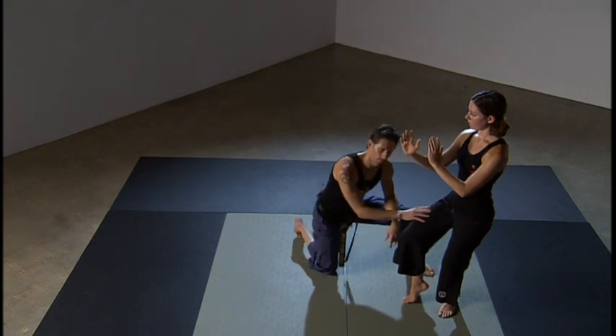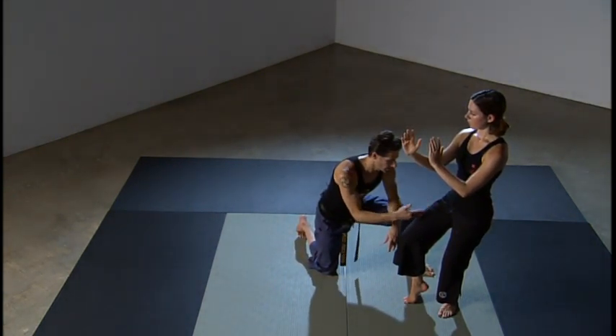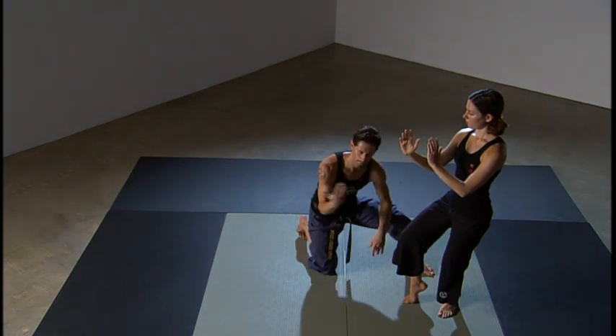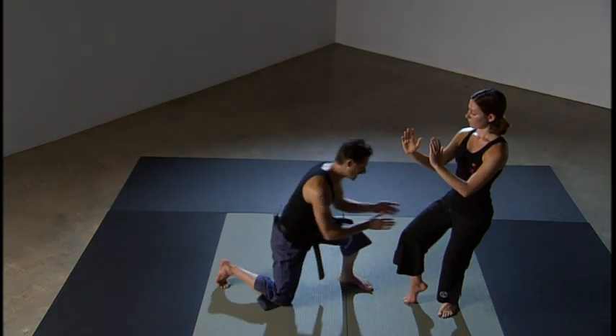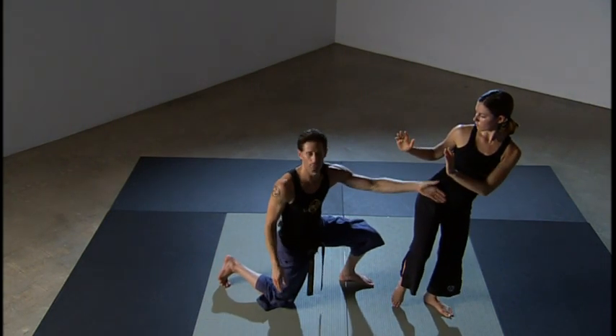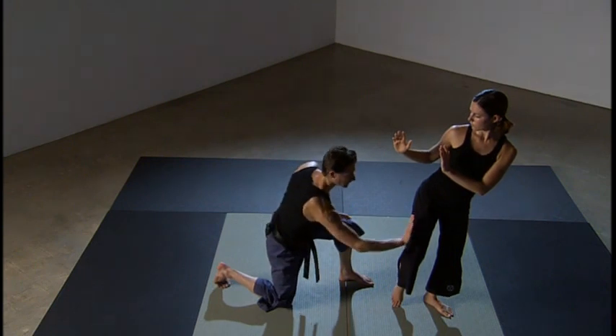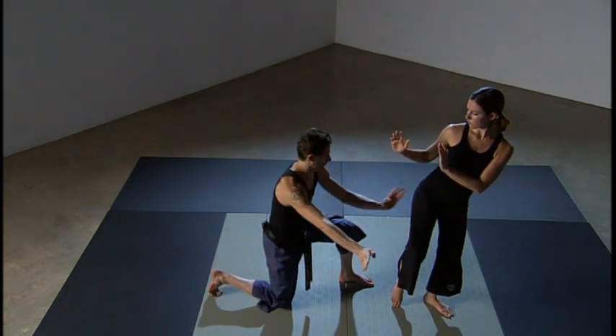An important thing to note is the difference between a cat stance front kick and a cat stance round kick. In a cat stance front kick, the knee is facing forward towards target. But in a cat stance round kick, the pelvis rotates all the way into an external rotation away from target, so the knee is now facing a 90-degree angle from where it was.